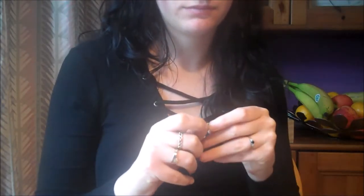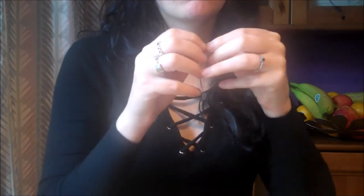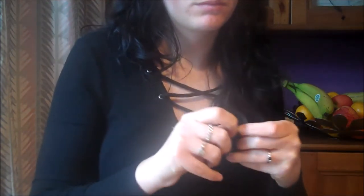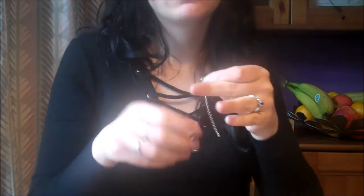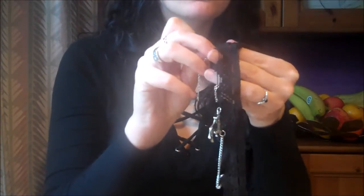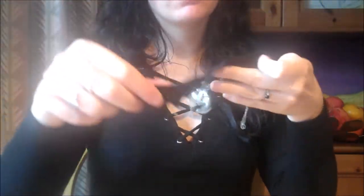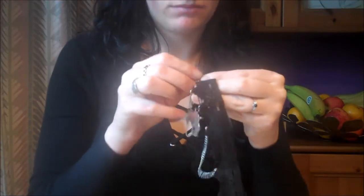Now grab your smaller length of chain and we'll do the same, threading a hoop through each end in preparation to add it to the lace. We're going to position the smaller chains inside the larger chains. Again, separate your hoop and thread it through the lace, then seal with a pair of pliers — and it should look like this. Repeat that action on the other side, allowing the chain to hang loosely in an arch.